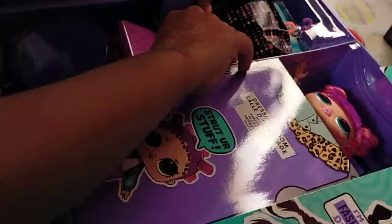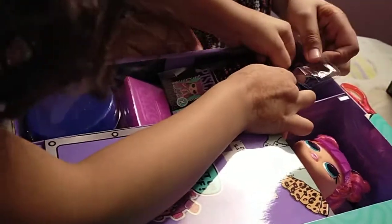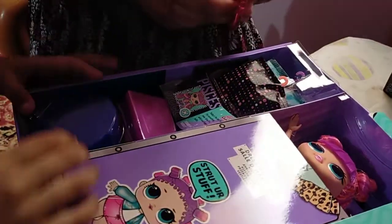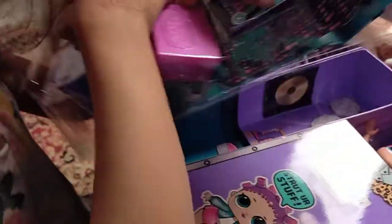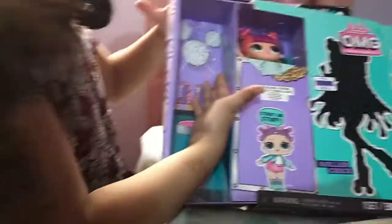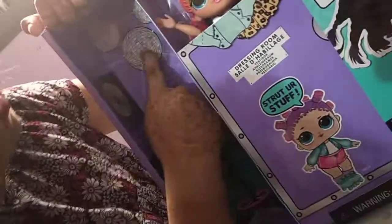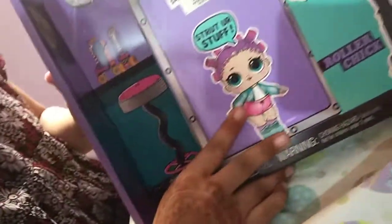Now first let's take out everything. Oh my goodness! Look at the background! It's super pretty! Her magazine's rolled off. Her background is super cute — it says roller and disco. These are some disco lights. We have some roller skates over here, and we have a pink chair. Super cute.